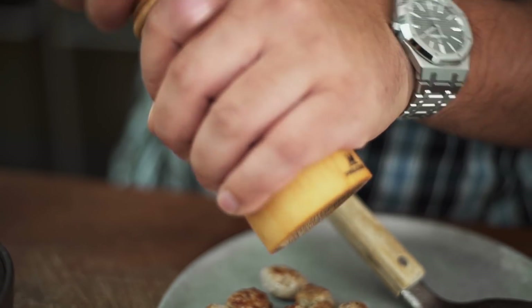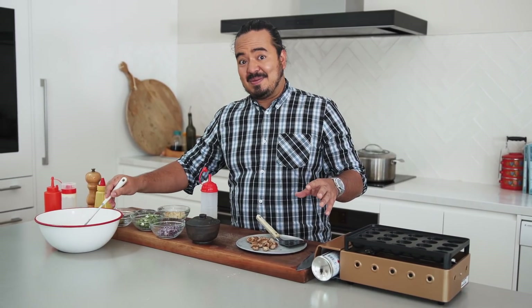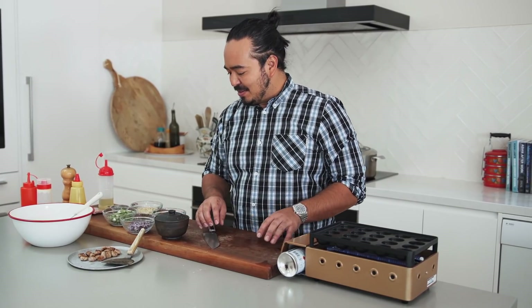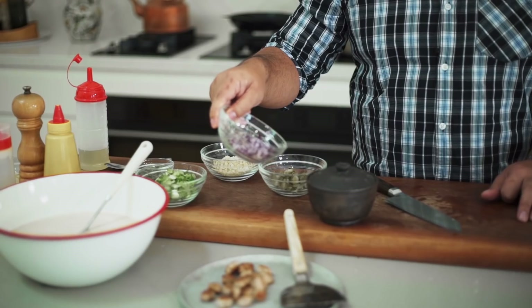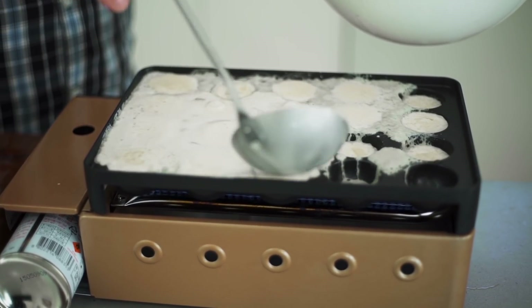Just a grind of pepper to finish these off, and we're ready to start cooking our takoyaki. I've got my takoyaki maker and my takoyaki batter. If you want to know a little bit more about either of these things, particularly how to make the batter, just check out last week's video — the link should be just up here. A bit of oil into the pan, give the batter a good stir because the flour does go to the bottom, and then fill all of these little holes to overflow.